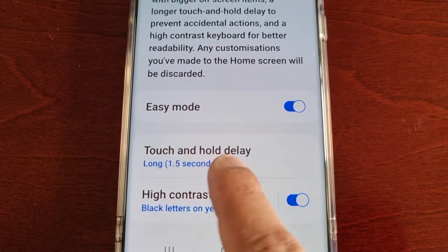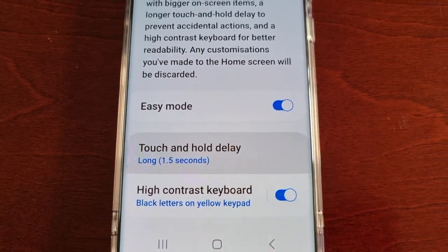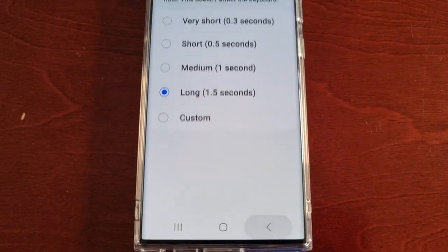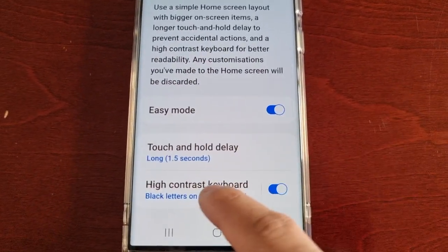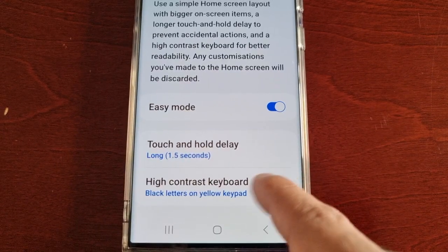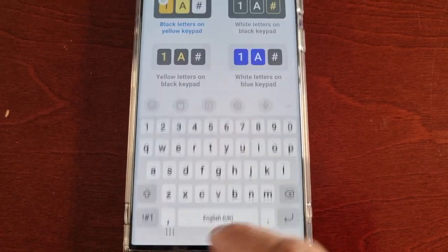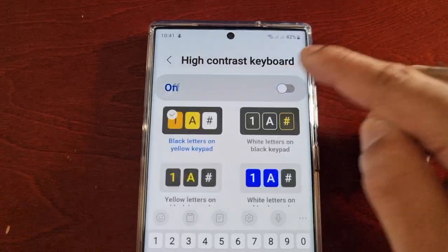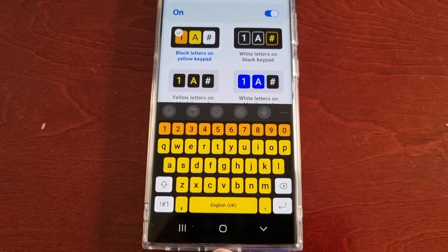Here you can adjust the touch and hold delay, and you can also turn off the high contrast keyboard if you don't want it on. I'm just going to keep it on to show you how it looks.